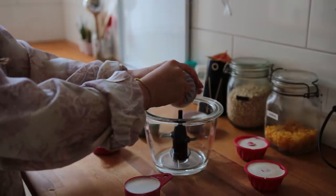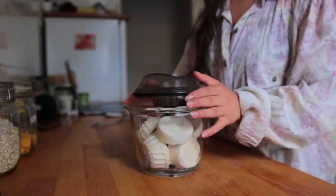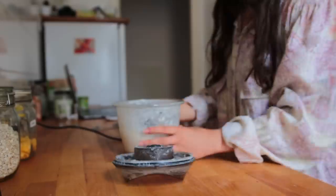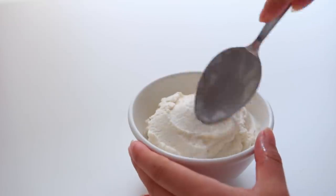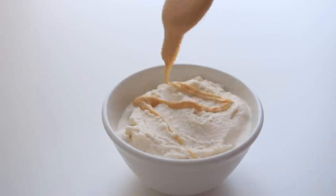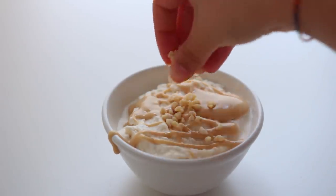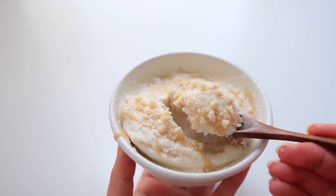The next day, place the frozen ice cream cubes into a high-speed blender or food processor and blend. If your blender comes with a tamper, definitely use that to push the frozen bits down while blending. If your machine is struggling, you can add a tiny bit of water, but the ice cream will turn out thinner and melt faster. Serve immediately, perhaps with some more white almond butter, roasted crushed almonds, and/or desiccated coconut. Feel free to add some oats as well to make it more suitable for breakfast.